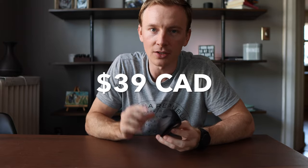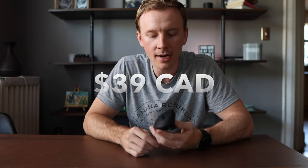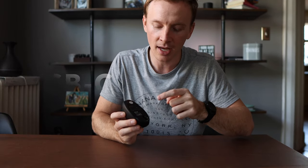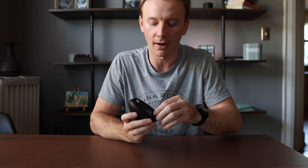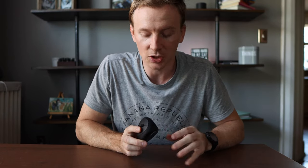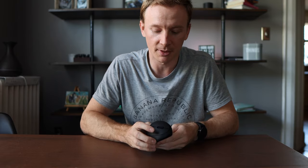This one was $39 Canadian on Amazon. What attracted me to it was it has three types of connections: USB Type-C, Type-A, and Bluetooth, so you can use any one you want. I'm currently using the USB Type-A with my computer. I'm not in love with the mouse — I'm actually sending it back — and I wanted to share my experience just in case you're looking at a mouse like this or anything similar.